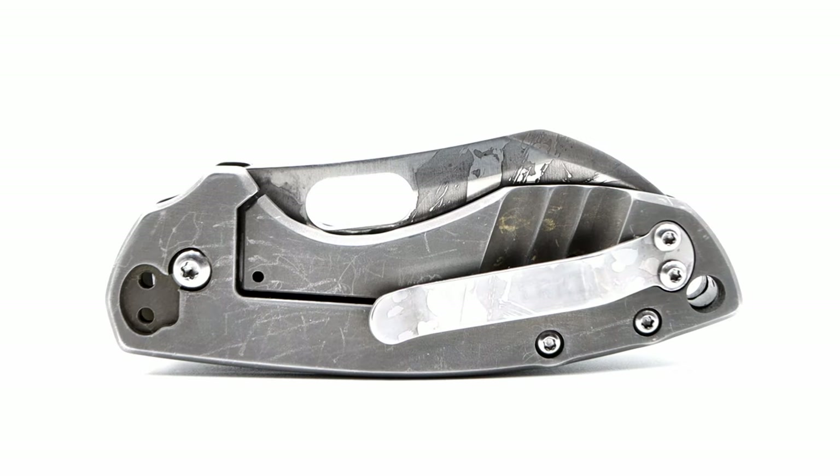I took the same approach on the Pillar's frame and pocket clip. With the frame, I actually added a lot of snail trails. This provided a little depth and contrast on the handles, as well as masking future scratches.